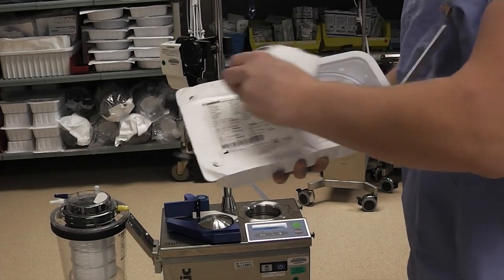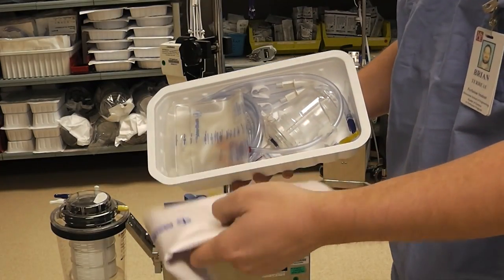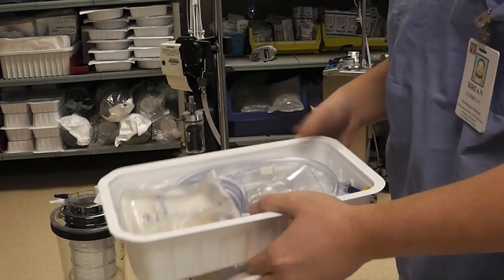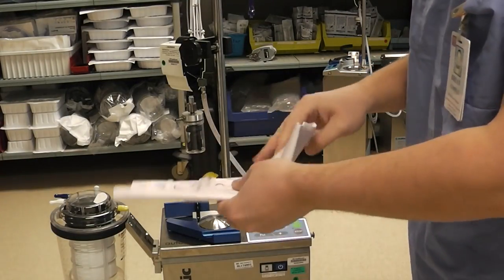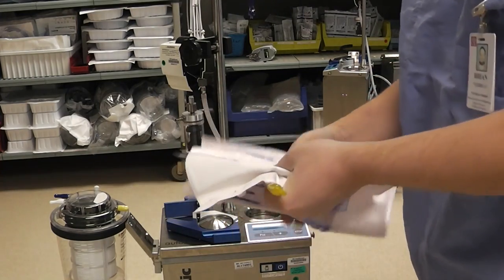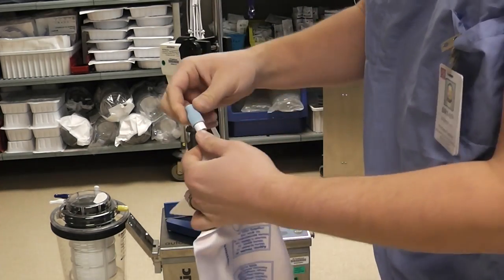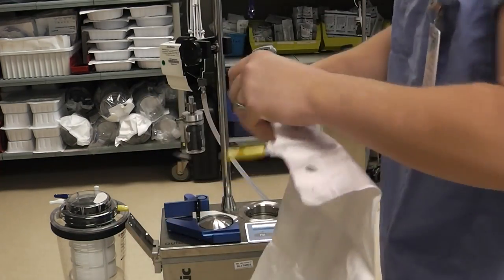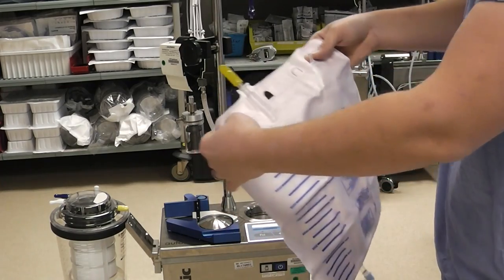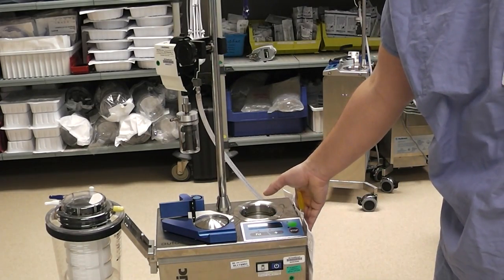Next we will open up the wash kit and we will save this label for later use. We will then take out the waste bag, set the rest aside, and we will hang the waste bag on the right hand side of the machine. Before we do that we want to make sure that this valve at the bottom of the bag is completely closed, otherwise we could get waste all over the floor. So open up these tabs and hang it on the hangers on the side of the cell saver.